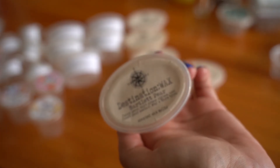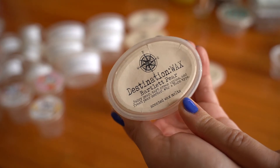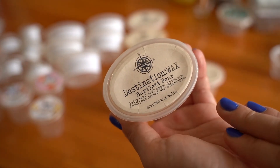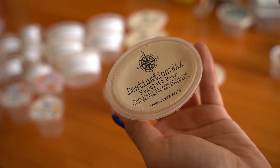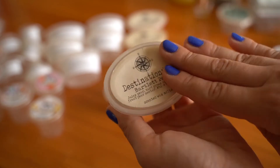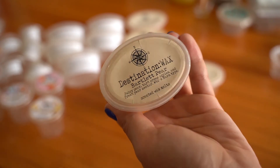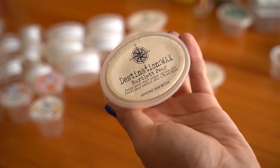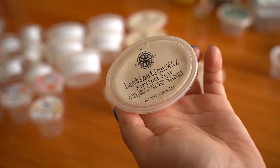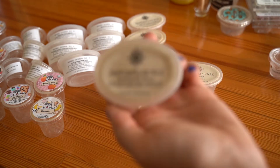Bartlett Pear — holy cow, obsessed, obsessed, obsessed. I would purchase this in a loaf it was so good. Notes are juicy pear, tart green apples, and fresh pear nectar, White Barn type. It's fruitier and juicier than a spiced pear, which makes it more of a summer-to-early-fall scent. A hundred percent love and recommend this one — 10 out of 10, smelled and performed great.